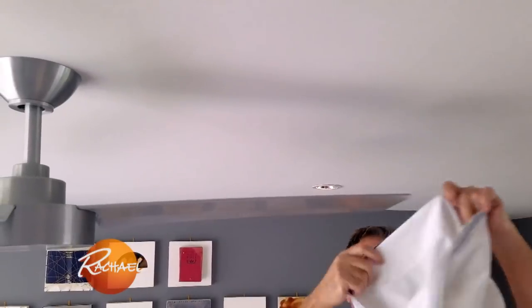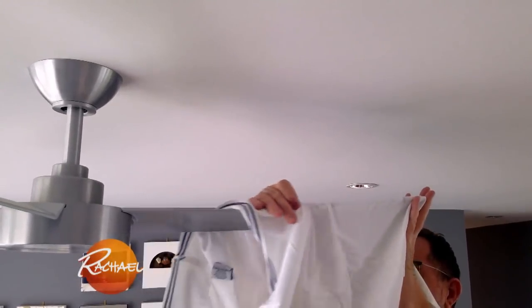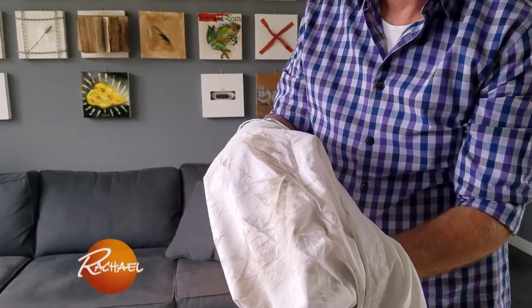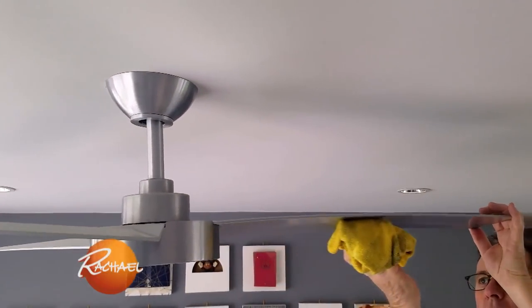Cleaning ceiling fans is usually hugely neglected when it comes to spring cleaning. Here's a really simple solution: place the pillowcase over the blade of the fan, then with your hand on the top of the blade, pull the pillowcase back and with it comes all of the dirt from the blade. Do each of the blades and then with some warm soapy water, give it a wipe down and you've got a sparkly new ceiling fan.